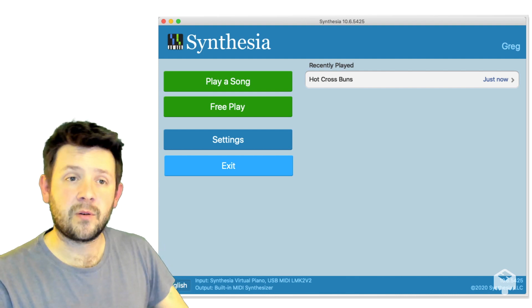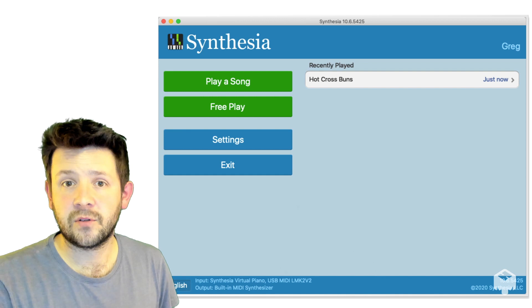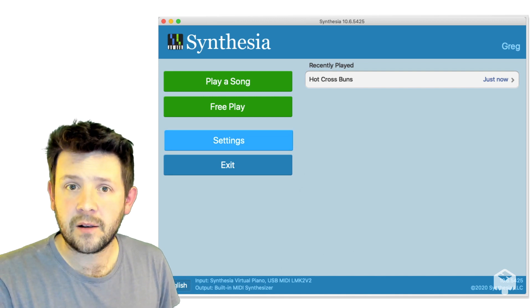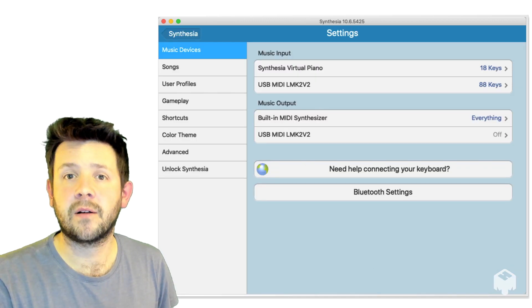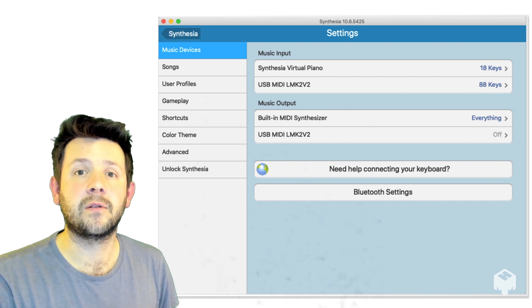And hopefully by now you've also unlocked Synthesia, which will enable you to play the course files. Take a quick look in the settings part — this is where you connected your keyboard. Hopefully that's all gone OK.